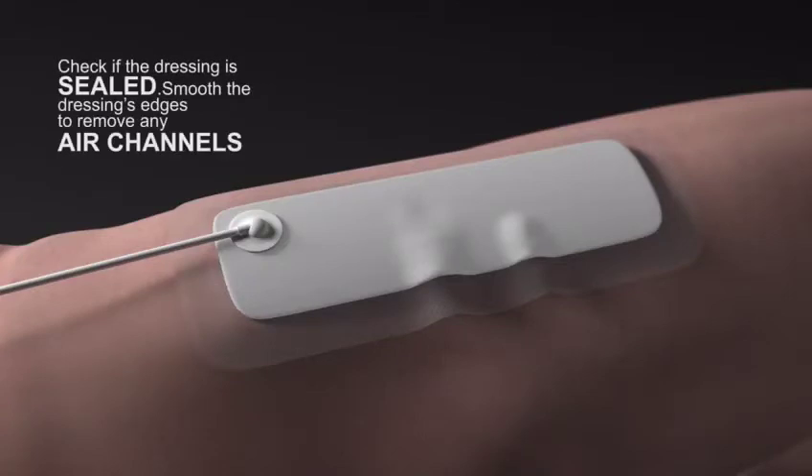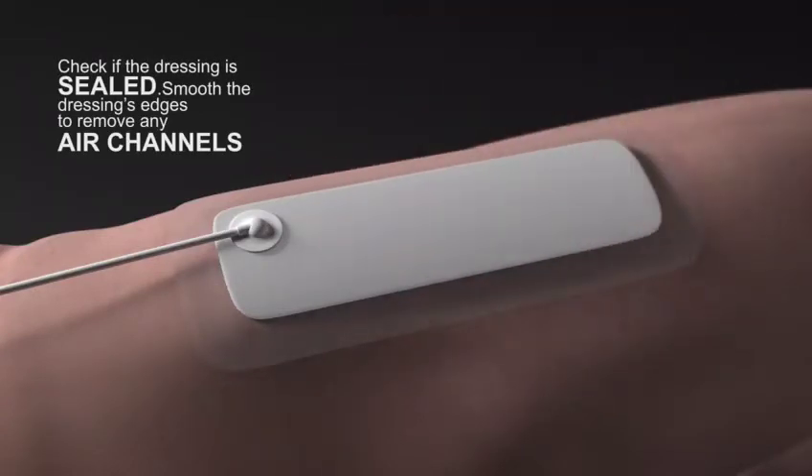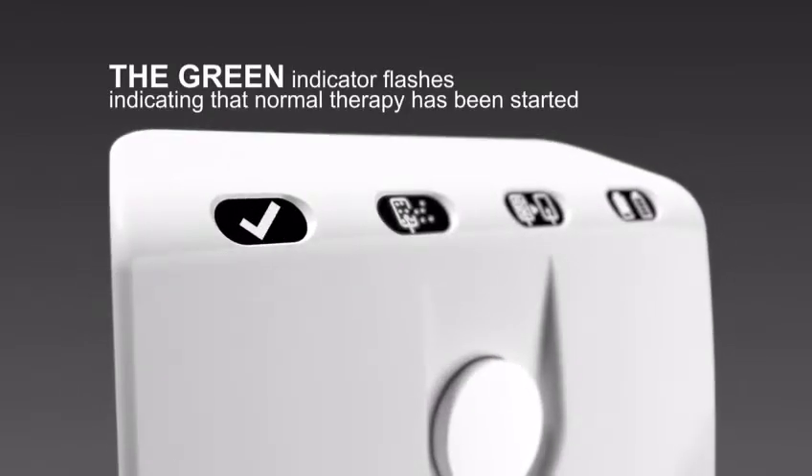Check if the dressing is sealed. Smooth the dressing's edges to remove any air channels. The green indicator flashes, indicating that normal therapy has been started.